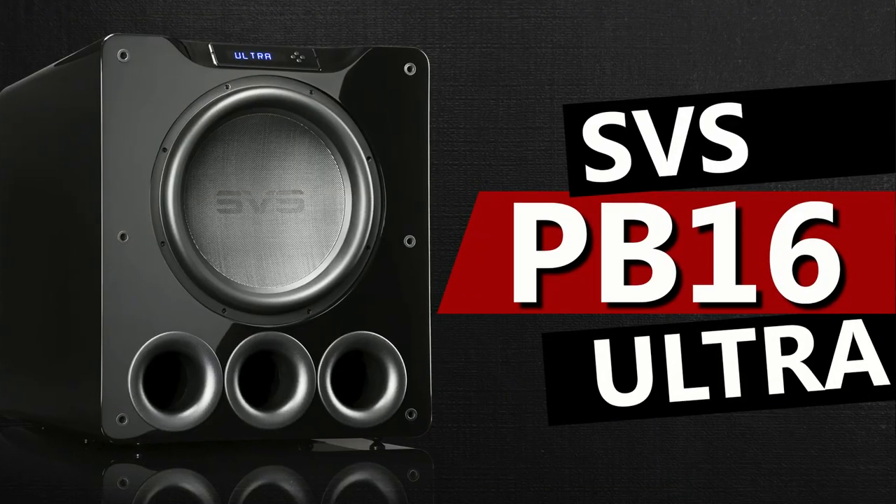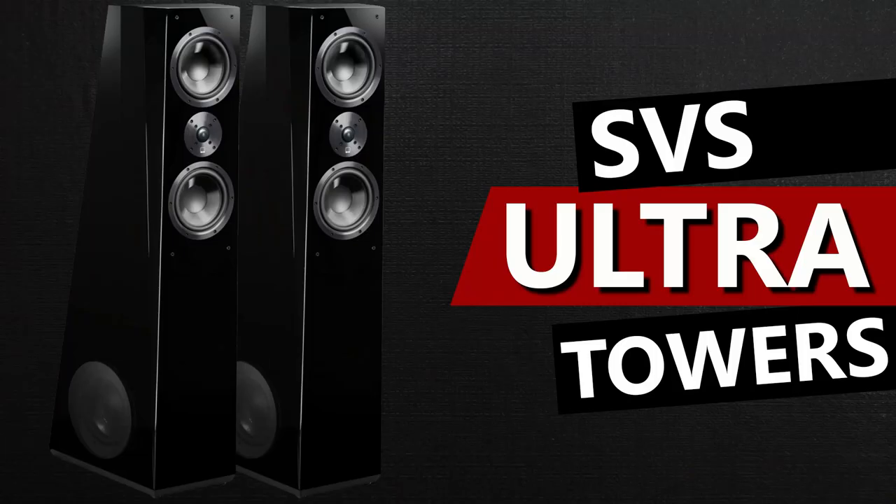Several months ago, I reached out to SVS because I wanted to review their PB16 Ultra Subwoofer. This subwoofer has received extremely well reviews and is just known for being a massive giant in the world of subwoofers. I received a reply from Nick, and Nick said, 'Michael, I'd love to send you the PB16 Ultra, but since you're a Klipsch guy, I'd love to see what you think about our Ultra Towers.' SVS has made a great name for themselves because of their incredible subwoofers, but I wasn't sure their towers were going to live up to the expectations I had of the PB16 Ultra.